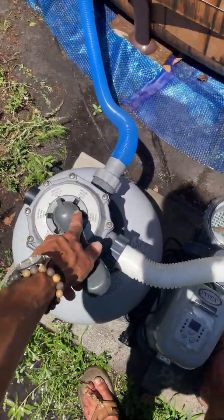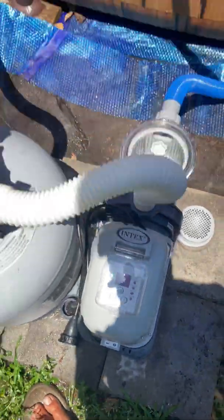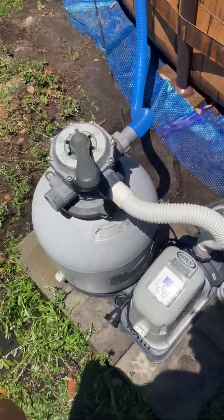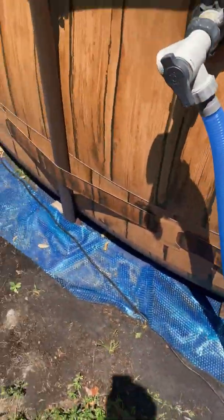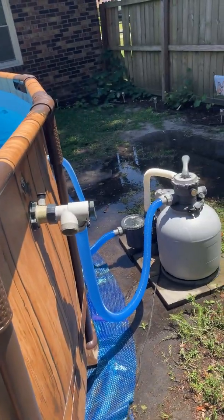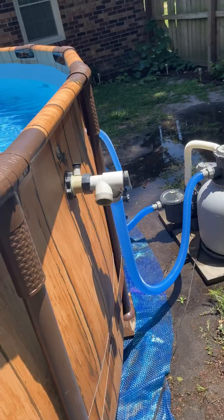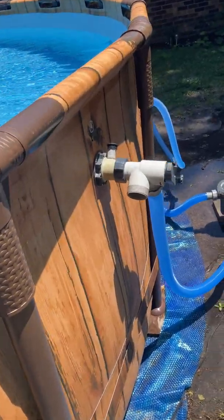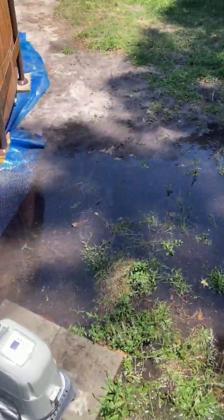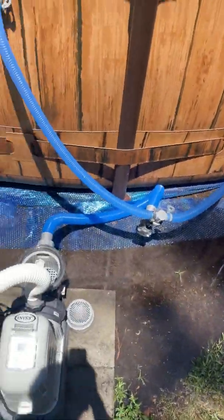Now that I've explained all that, I've got it back on filter — I'm going to turn it on. Again, this is filtering it through the sand; this is your normal setting that you're going to want to have. Generally you want to allow your pump to run about eight to ten hours in the summer. In the winter, you can usually get away with four to six hours. There's really no reason to run it 24 hours — you're just wasting electricity at that point. There are some other factors like how dirty the pool is, but for the most part that's pretty much it.